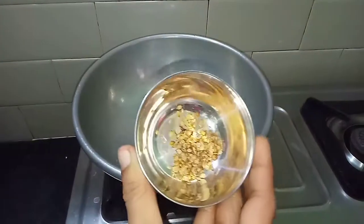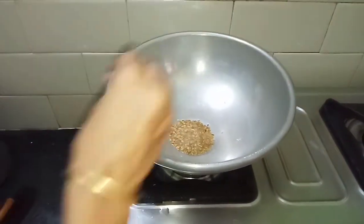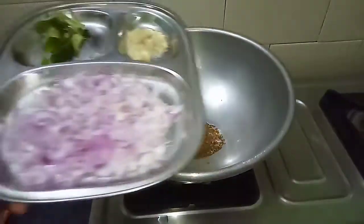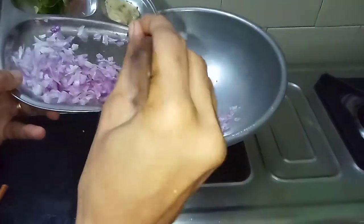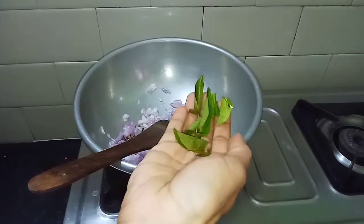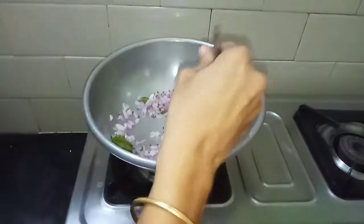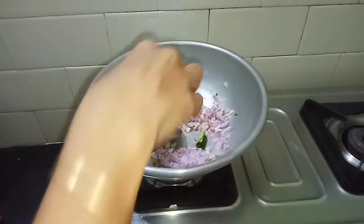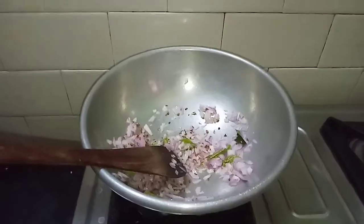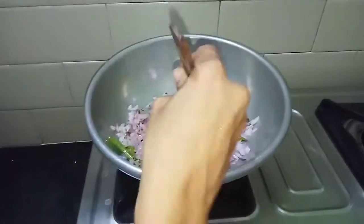Add a little bit of salt and crush that in. Add a little bit of salt. Now add a little bit of vengay (onion).